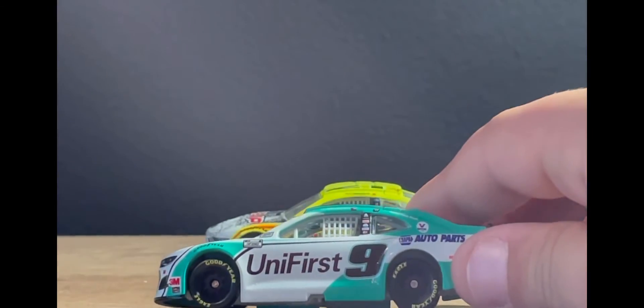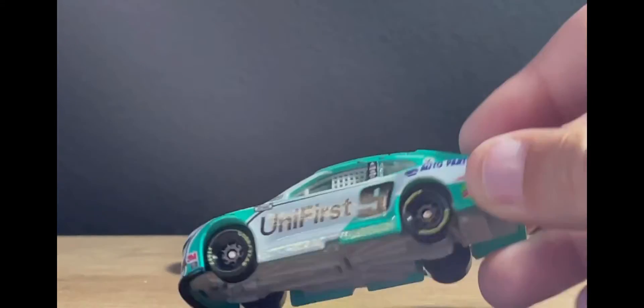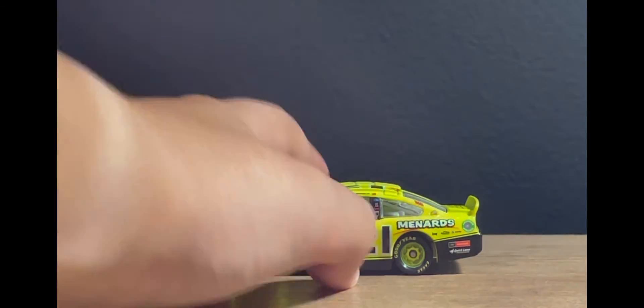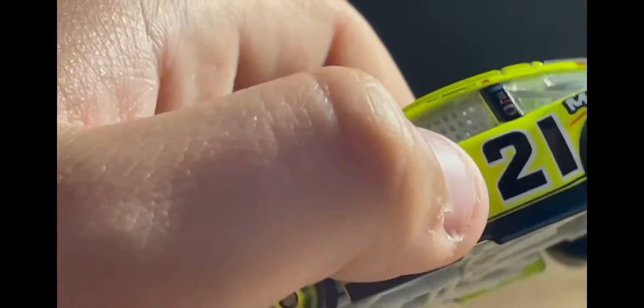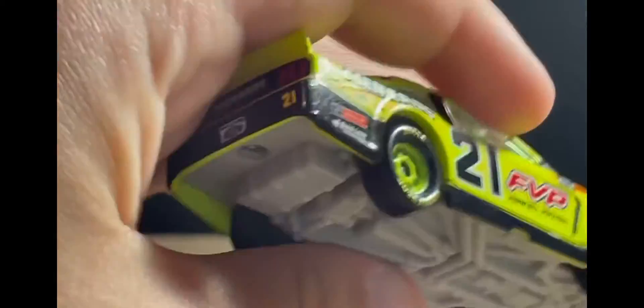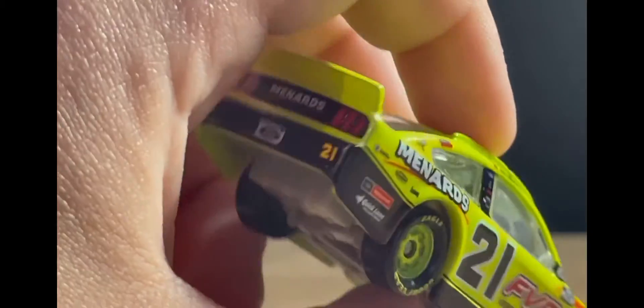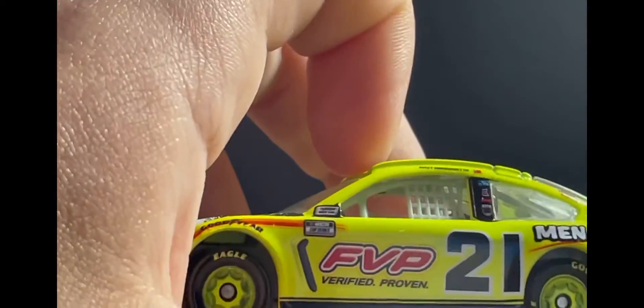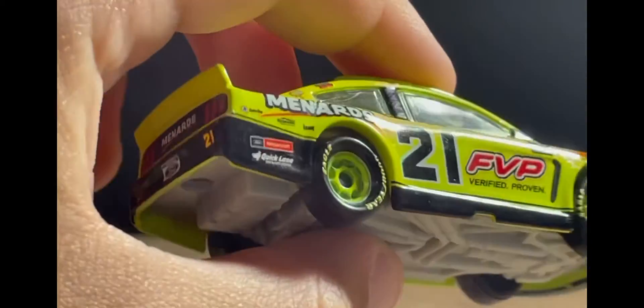On this Chase LA diecast it doesn't look that bad, but I still don't love it. NASCAR's gonna be NASCAR, but I don't want them to move the numbers back next year with the 2022 next gen car, even though I'm pretty sure they will — even though half the fans hate it and maybe three to five percent like it. The other side of the car looks pretty much the same. I really like this diecast overall.